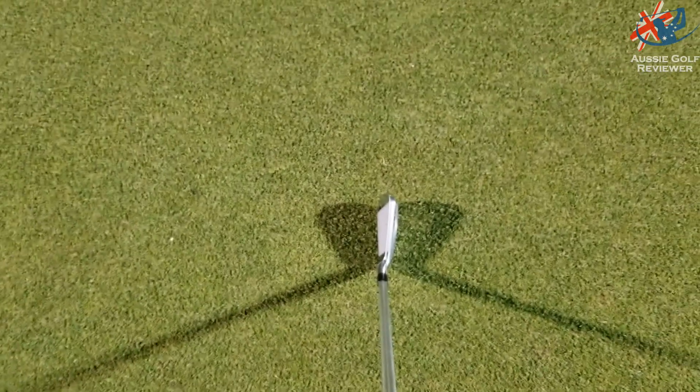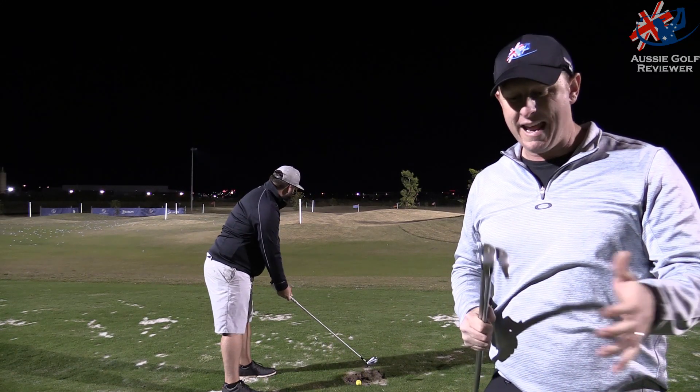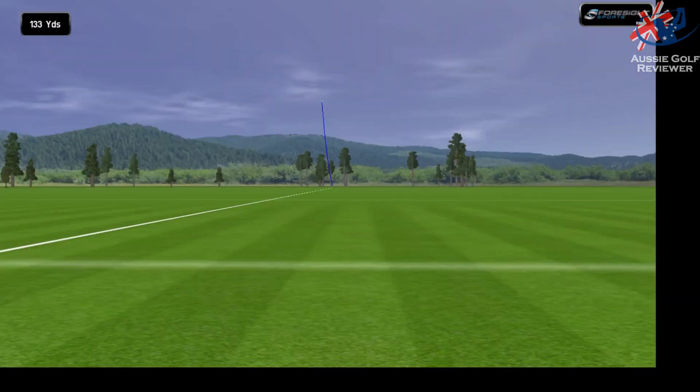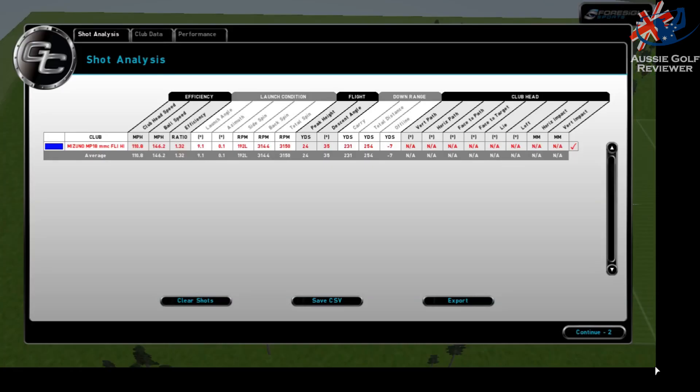The shafts in these at the moment are C-taper lights, though you can get any shaft you want. Now, I don't want to criticize it too much, but they are not forged — that's probably the only thing. I did have an MPH5 which I liked, but it was certainly a firmer, louder sort of feel.